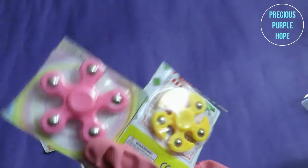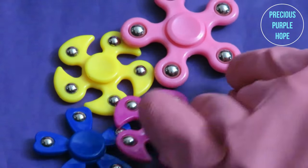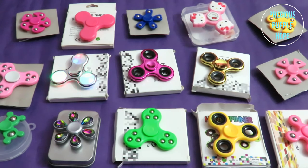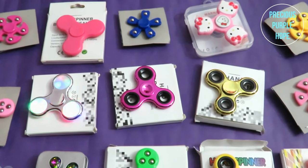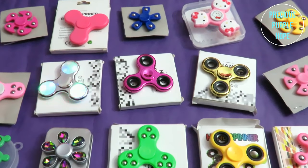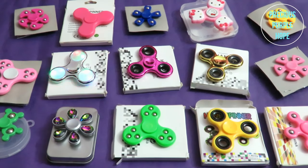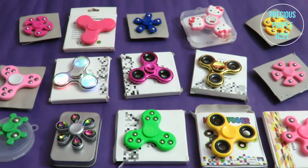This is a small spinner at an affordable price. This is a very cute spinner. It is a light pink color spinner.